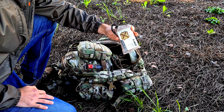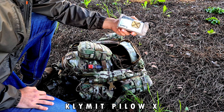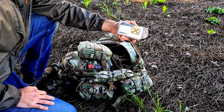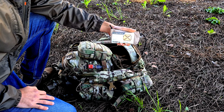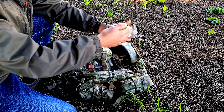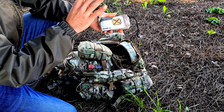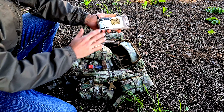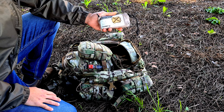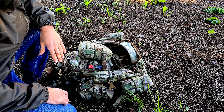Also from Klymit, this is the Pillow X — an item I really like. I need a pillow to sleep, so this is a lightweight and easy way to have a pillow in the field. It's called the Pillow X because of its X design, which prevents your head from slipping off. I'll show it in close-ups — a very nice product.